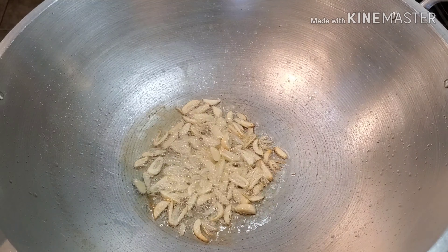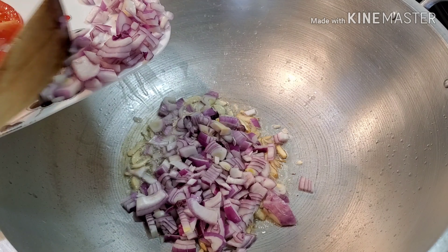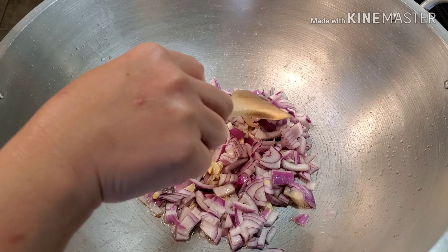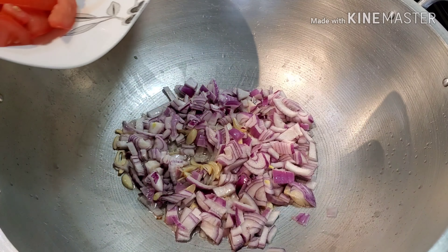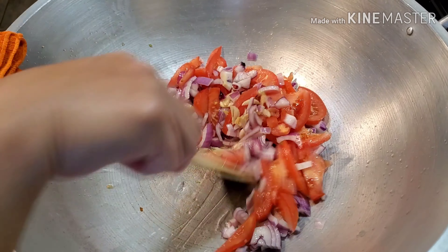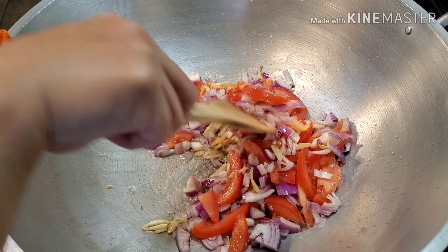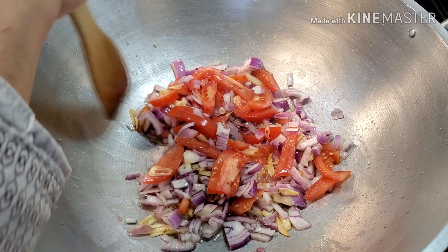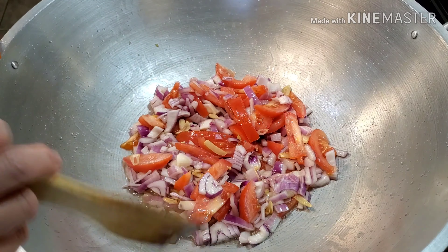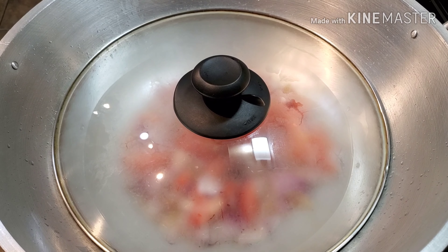Next, we're going to add the onions. A lot of onions is better — if you're sautéing something, it's better to use a lot of onions because it adds good flavor to the dish. And then followed by tomatoes. Let's give this a good mix. Let's cover them up. We're going to let this simmer for at least 5 minutes, and then I'll show you guys the next step.